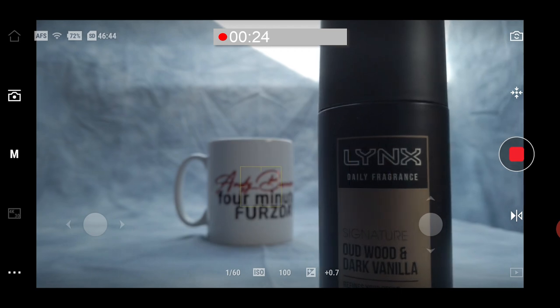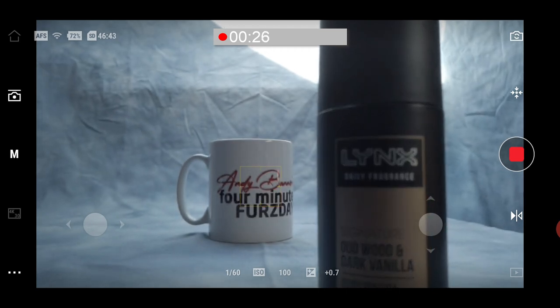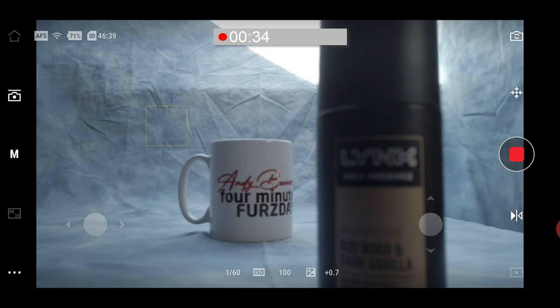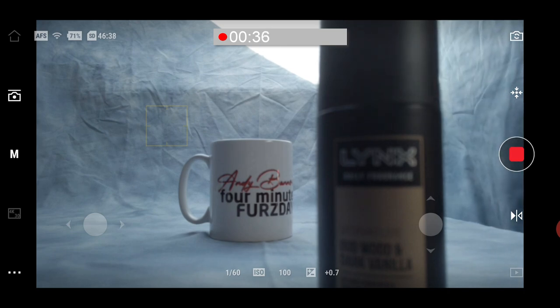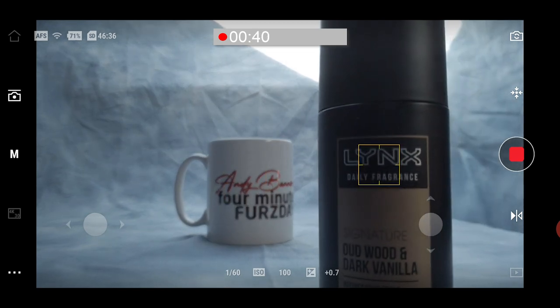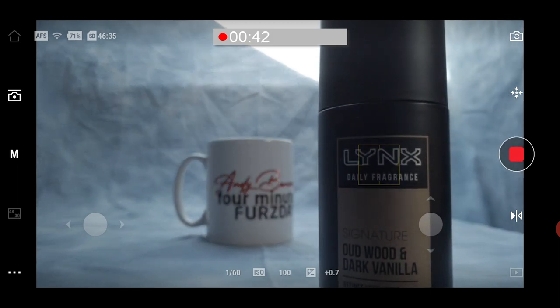If I tap on the screen to select the mug, it comes into focus. And if I select the background, I can get that into focus as well. You can see everything else falls further out of focus, which is what you'd expect. I can tap on the phone screen to select any item and it will pull focus onto it — the item that's in focus has got the yellow crosshairs on it.